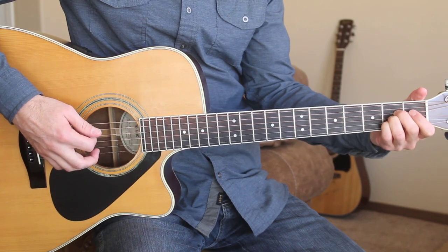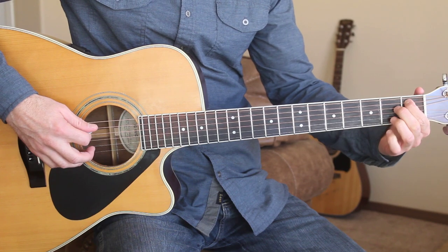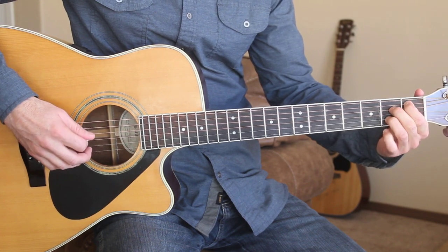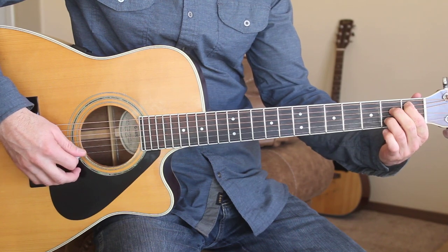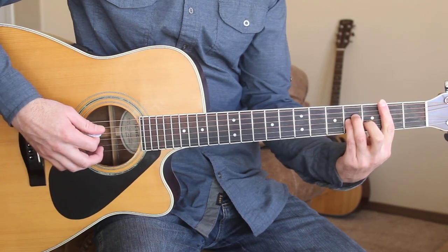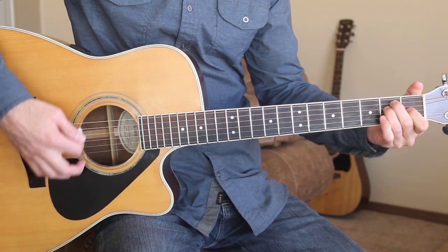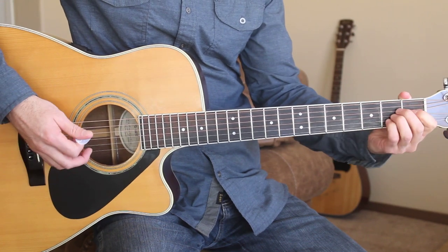Here are the chords we're gonna need: we're gonna need A, we're gonna need this B-flat — which is just first fret, second fret, open, second fret, open. We're gonna need B minor, E, and D minor. So we'll start out with the intro.